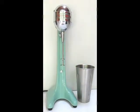This is a Hamilton Beach Model 27 Milkshake Mixer. It was made during the 1930s. Hamilton Beach picked up on the style of making everything deco with their design of their motor housing.